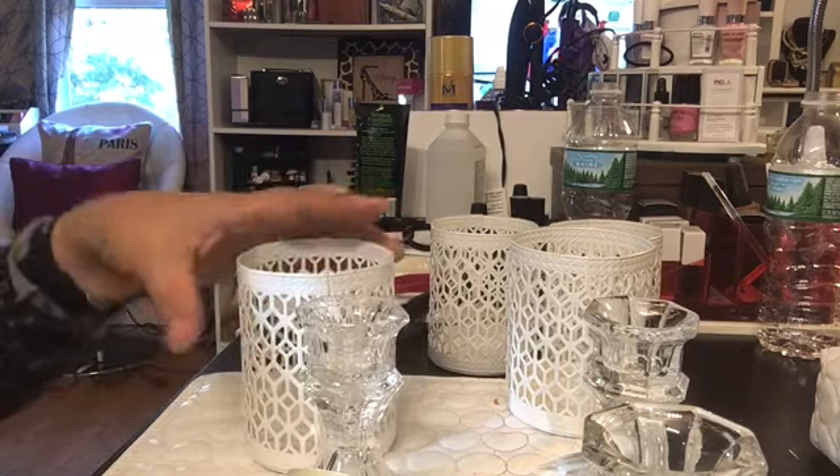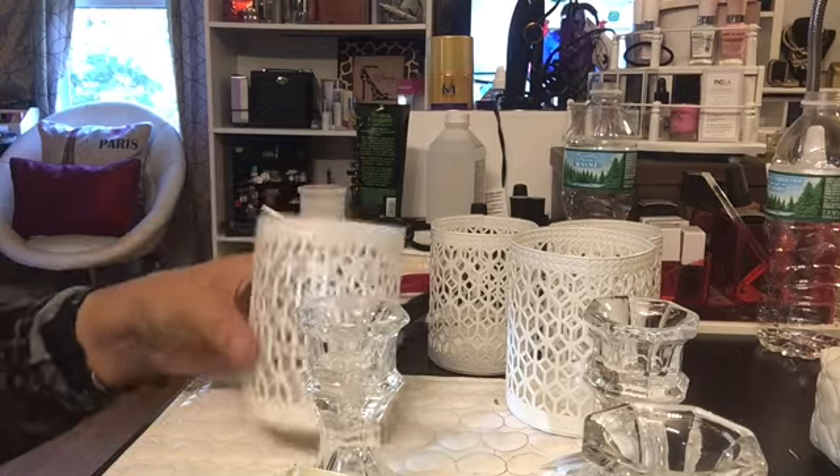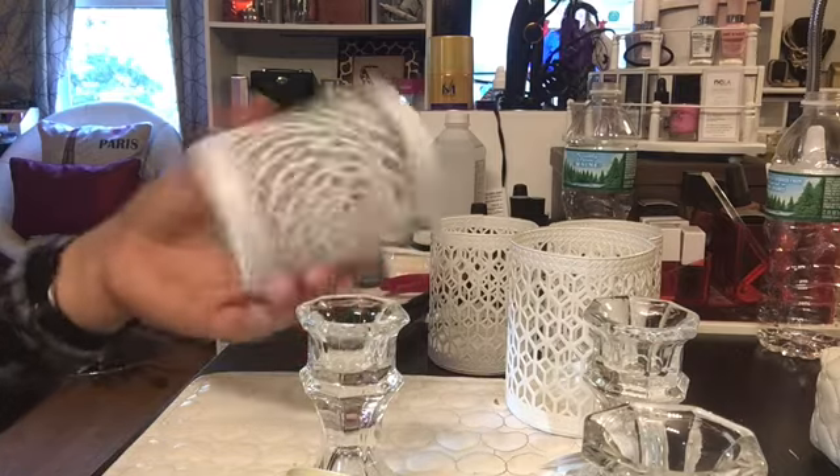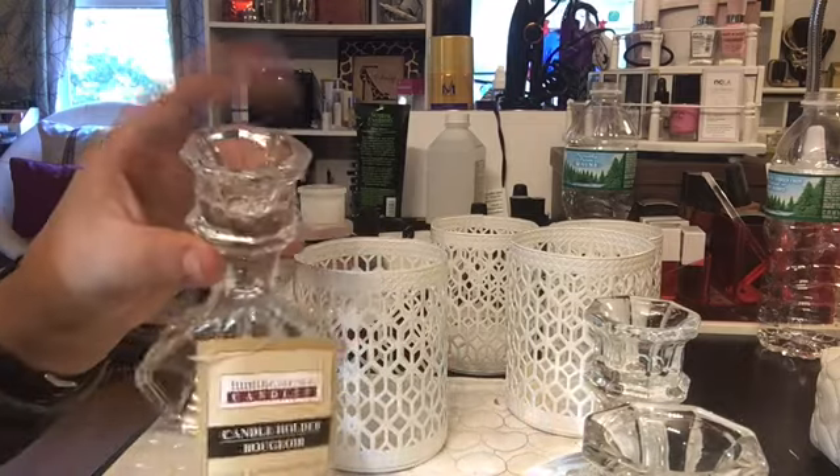I'm gonna make a brush holder set — I'm gonna make four. I wanted to show you guys really quickly: from the dollar store, this is a tea light holder and this is a candle holder.